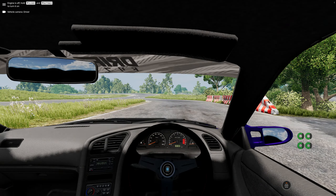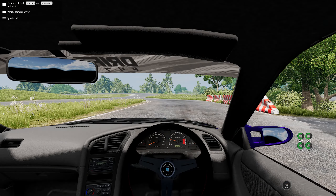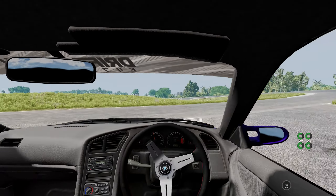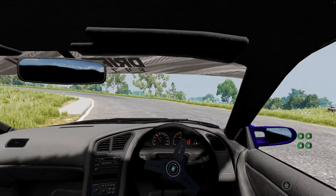I've got absolutely no idea what causes this. Obviously it's the Inverted setting, but what exactly is happening or what it does — no clue. All I know is that I can drift in BeamNG, and that's all that's important to me.